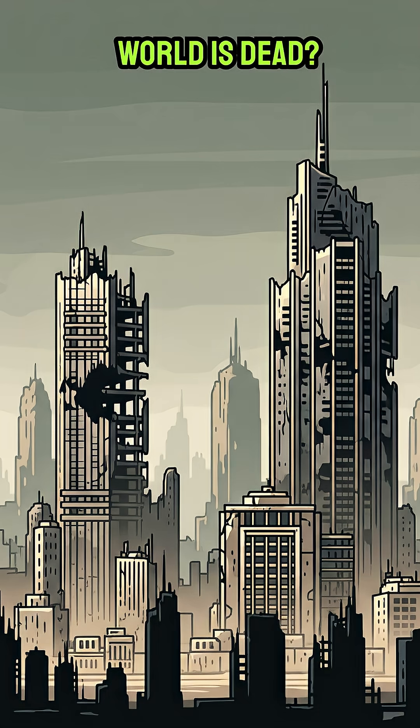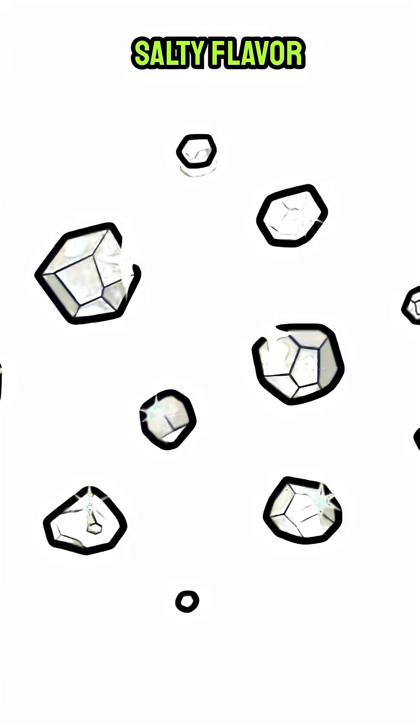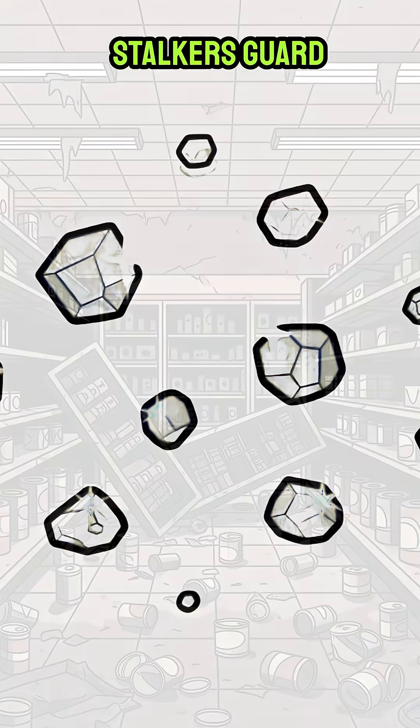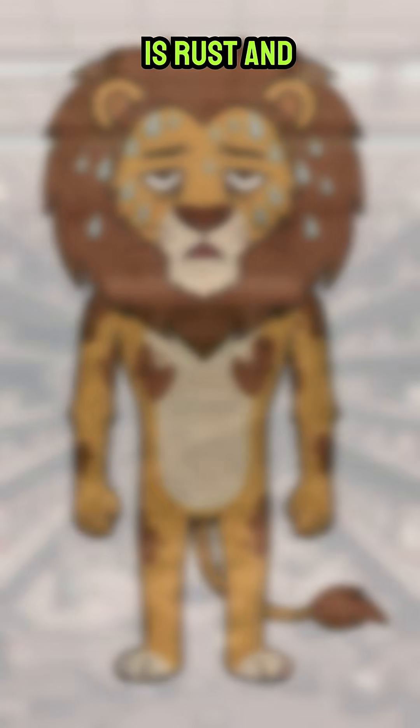How to get salt when the world is dead, all the canned food is gone, and you are sweating out your last drop of sanity. That sweet salty flavor from before? A distant memory. Stalkers guard the old convenience stores, and the only thing you're finding is rust and regret.